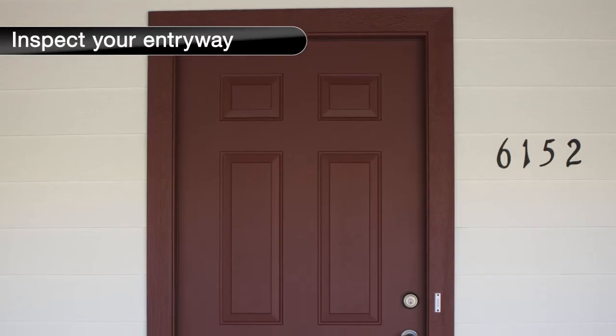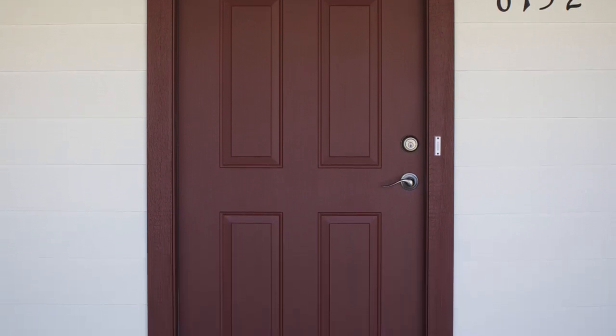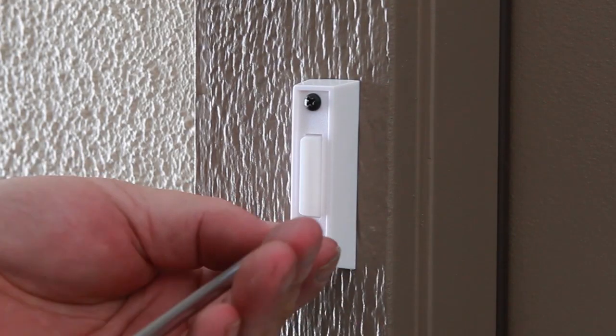First, inspect your entry. Check for any obstructions above and around the entryway that may prevent the installation or outward swing of your security door, such as light fixtures, doorbells, low overhangs, and hanging plants. There are a number of different types of entryway setups.